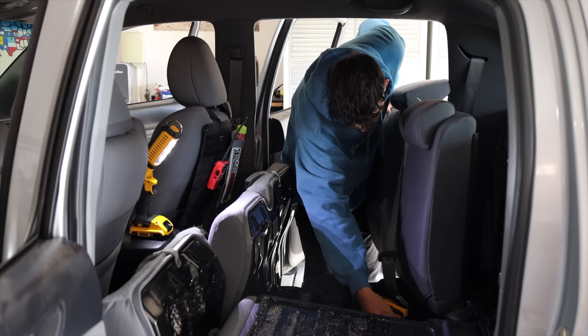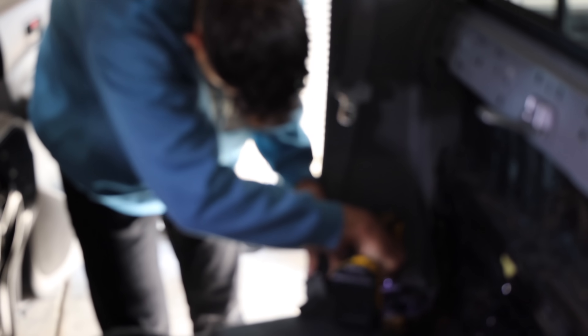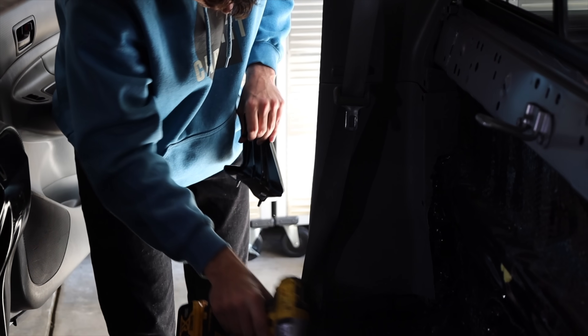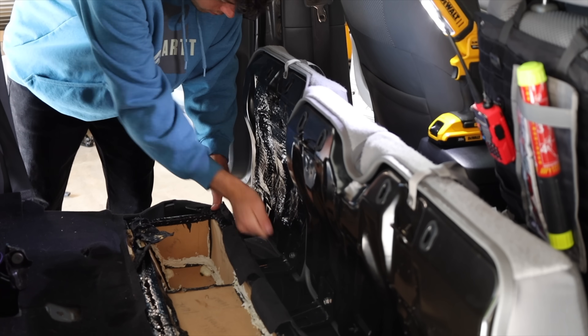I've always loved helping my dad with projects in the garage, but with this being my first time doing any major upgrades by myself, I was actually a little nervous at first. Thankfully, as soon as I started, this felt more like therapy than this big project I was hoping not to mess up on.